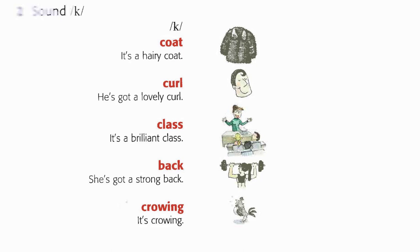Two A. Coat. It's a hairy coat. It's a brilliant class. She's got a strong back. It's crowing.